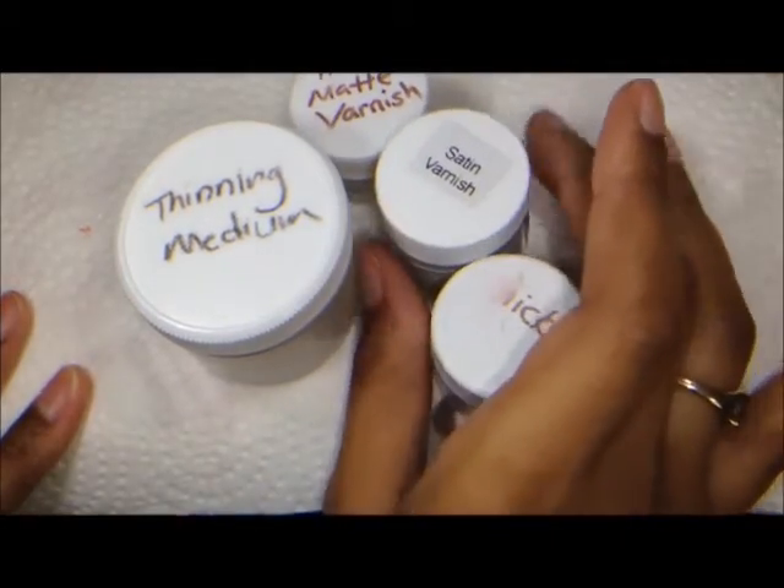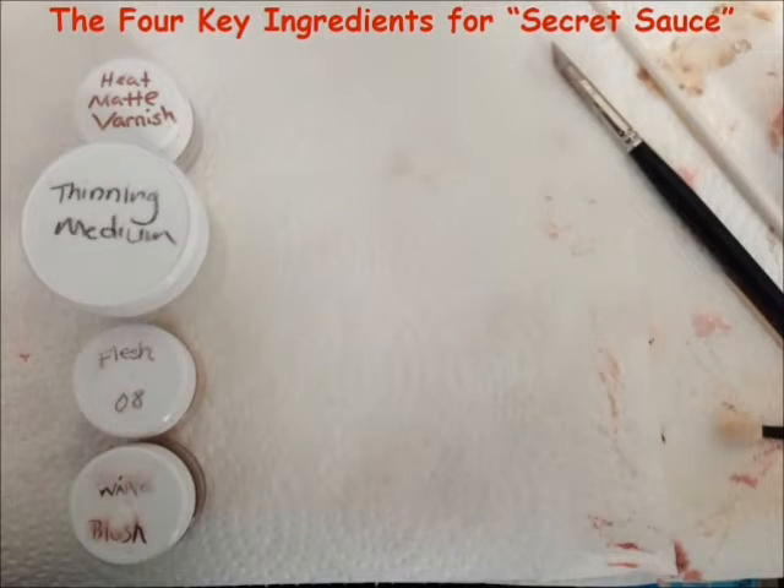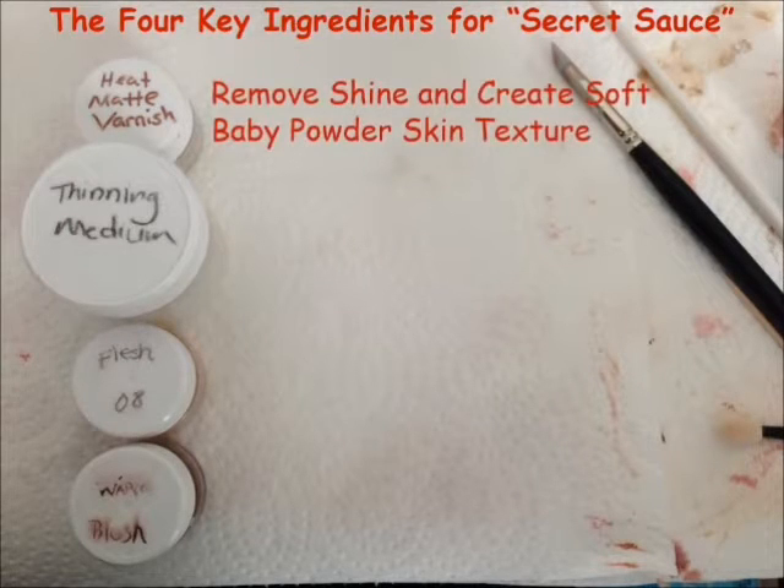I'm a little on the lazy side, so I actually only use two of those. Here are the four key ingredients for my secret sauce. The first is the heat set matte varnish. The purpose of the matte varnish is to remove any shine that's on your doll, as well as to create a soft baby powder skin texture. The matte effect is very pretty on the doll, and I really love adding that to my sealing and skin texturing layer.